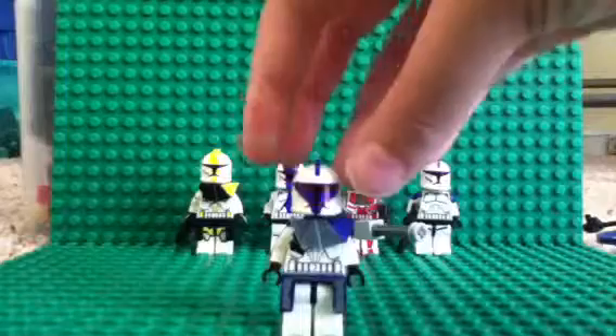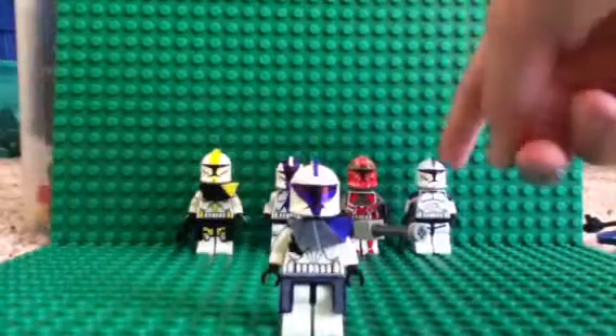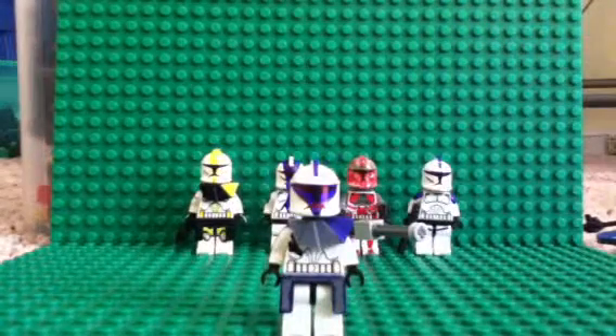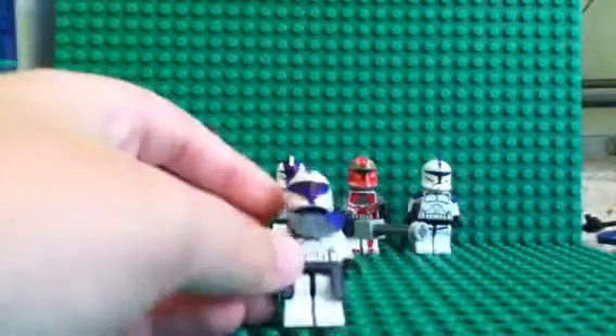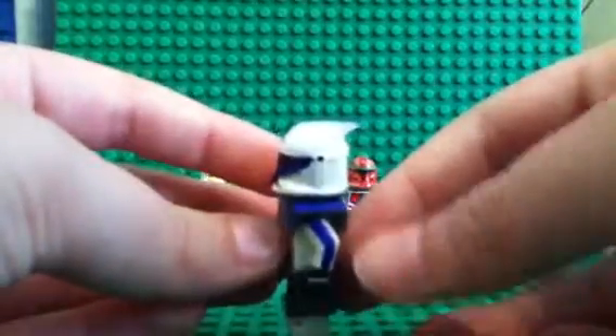Pretty sweet. This helmet is a good fit for the Phase 1 of the first trooper. I figured it looked exactly like that, so I added another trooper to my battalions and stuff. So here we go.